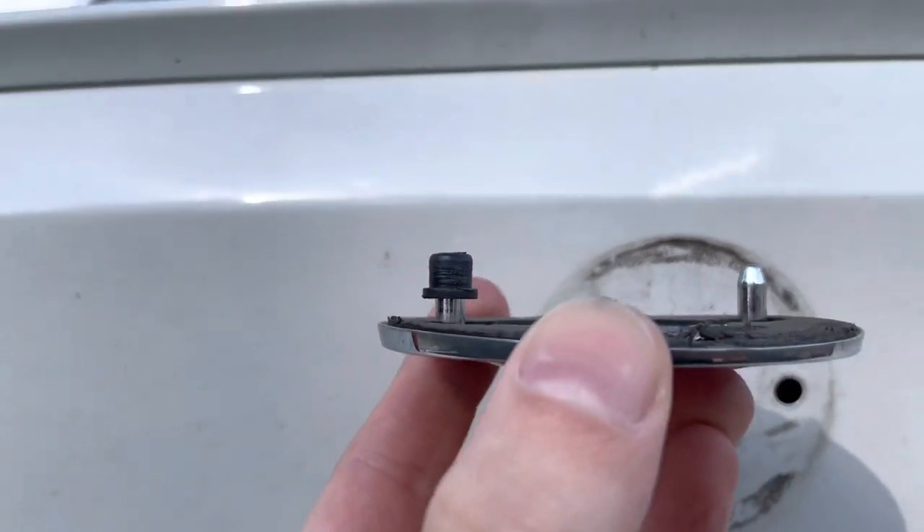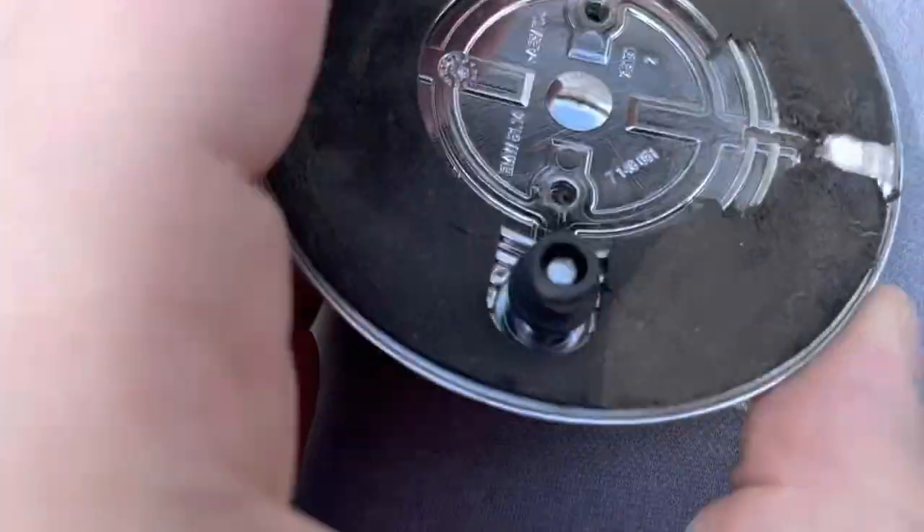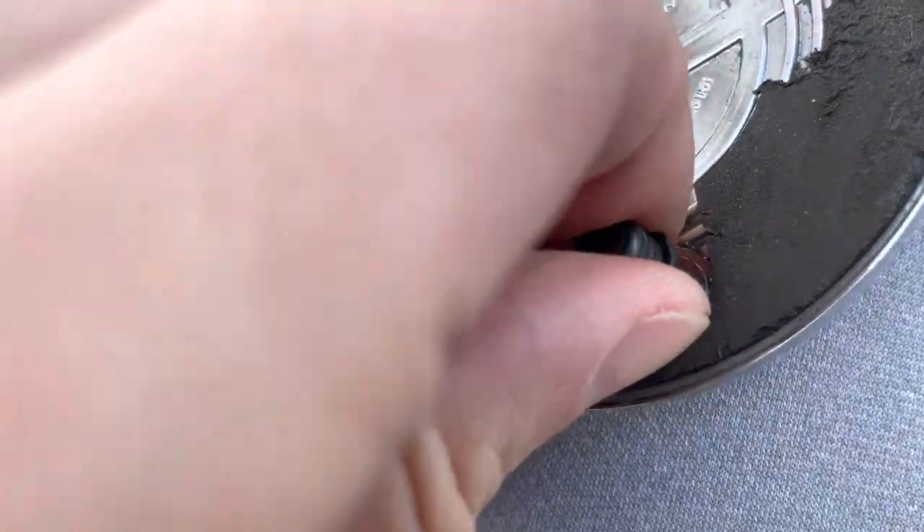Once you pull it off, you have these two rubber grommets. This one is still on the old roundel, so just take it off and stick it back into the car. Before installing the new one, clean the surface first.